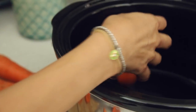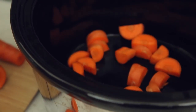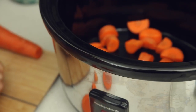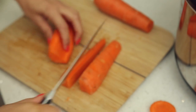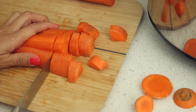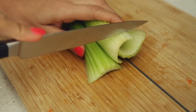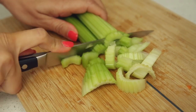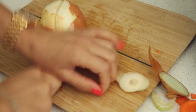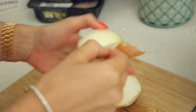This is such an easy recipe — you just put everything in the slow cooker as you go. There's no cooking beforehand, just put everything in, leave it to cook, and a few hours later it's done. As you can see, I cut everything roughly; you don't have to chop them thin or anything.